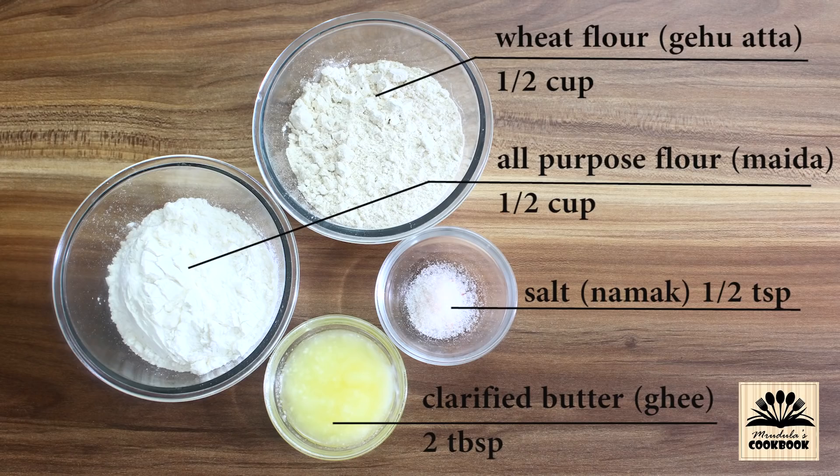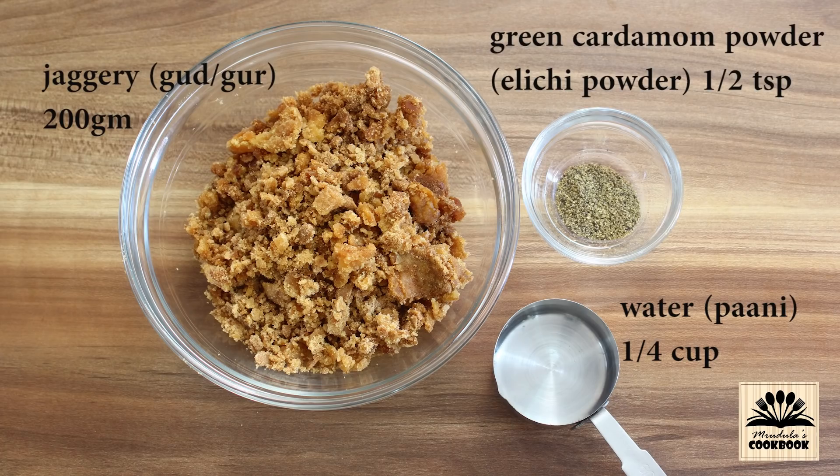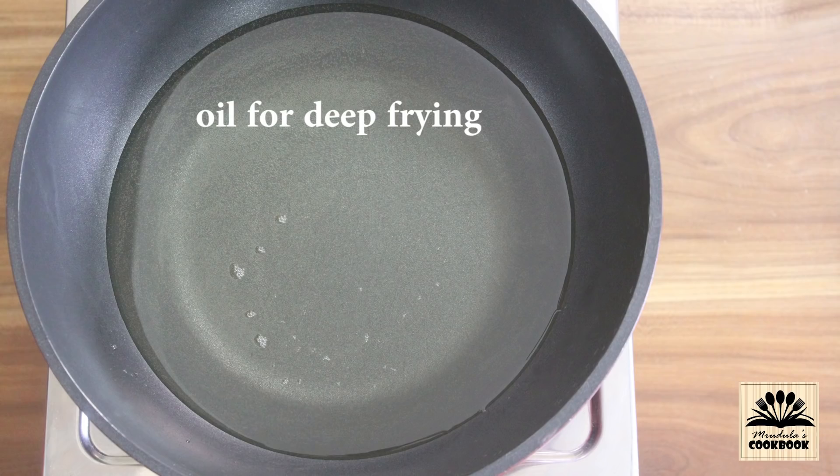To make the dough for shells we need 1 cup of flour. You can use only all-purpose flour or only wheat flour, but I am going to use both in equal quantities — half cup of wheat flour and half cup of all-purpose flour. We also need half tsp salt and 2 tbsp clarified butter (ghee). To coat the shells we need 200 grams of jaggery, and instead of jaggery you can also use sugar. We also need one-fourth cup of water, half tsp green cardamom powder (elaichi powder), and oil for deep frying.